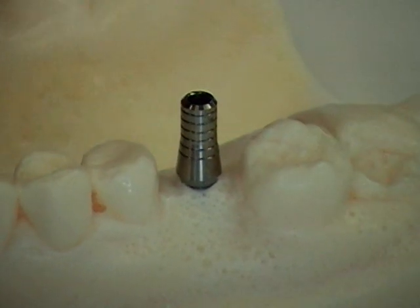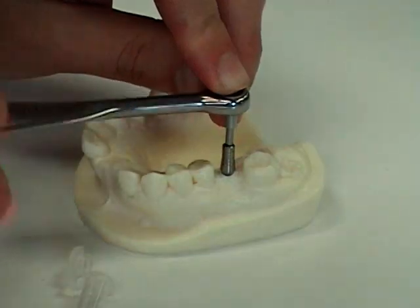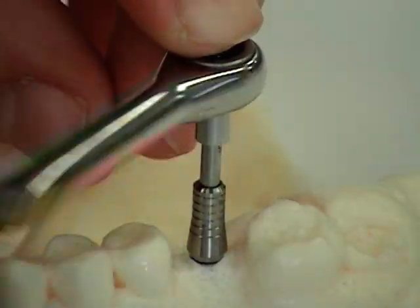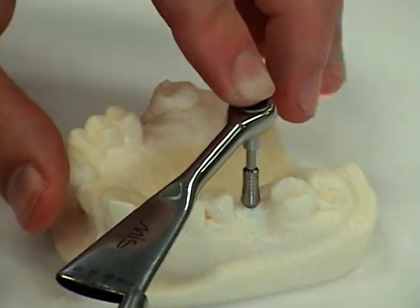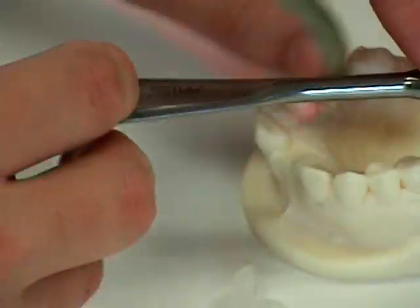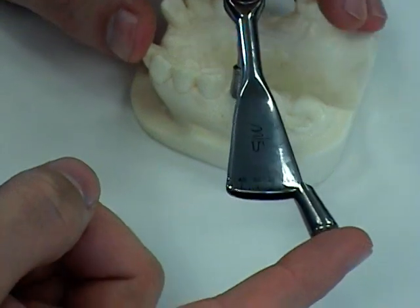We will place the abutment in and attach the torque wrench. Now when we feel the screw begin to tighten, we can check the torque by pushing only on the outer part. When it becomes difficult, it will provide some resistance, and we can measure the torque. This is the most important part — the screw is tightened and we can check the torque using the outer portion of the torque wrench.